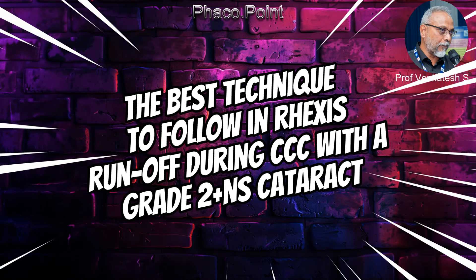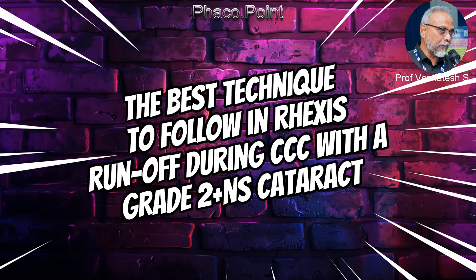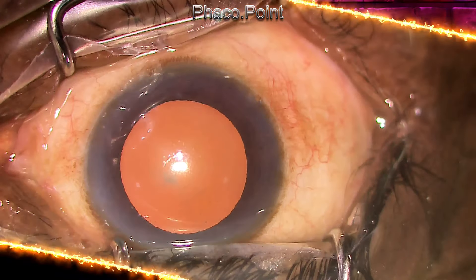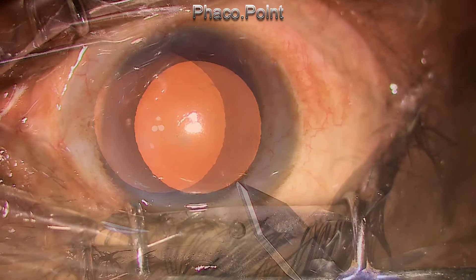Hello friends. I think this is, in my opinion, the best technique to follow when you have a rhexis extension while performing CCC in a reasonably hard grade 2 or grade 3 nucleus sclerotic cataract.